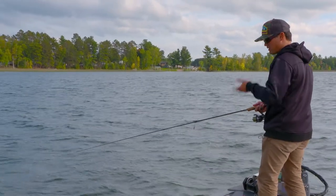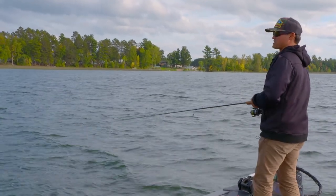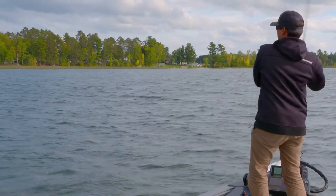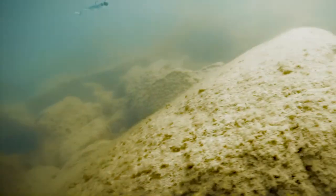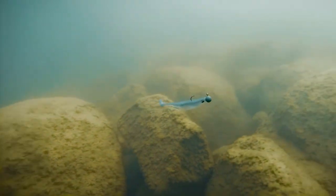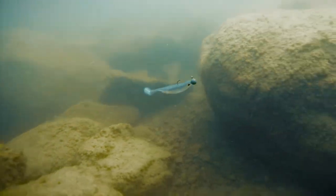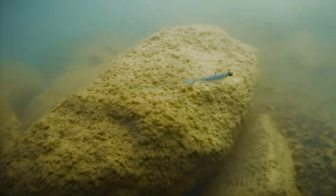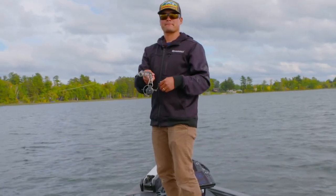Everyone knows a grub — an old school grub on a ball head or Kalin's head — catches smallmouth year-round, especially in the colder months. But when you introduce this three inch spark shad it's like new school grubbing. It's the same subtle presentation, except the spark shad has eyeballs, it has gills, it's got a keel-shaped belly so whenever you kill it it swims straight down and drives those smallmouth nuts — especially in clear water where all the details count.